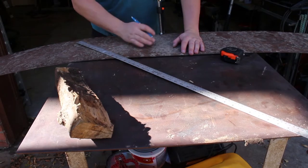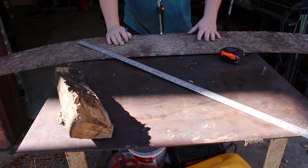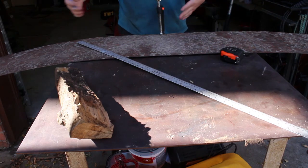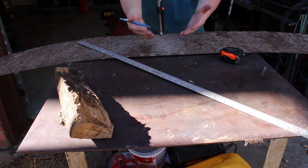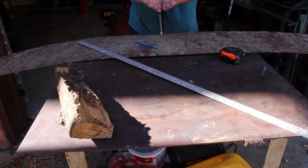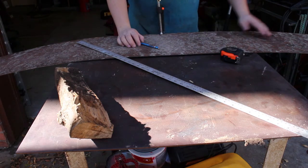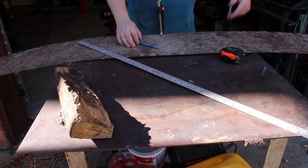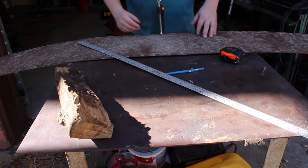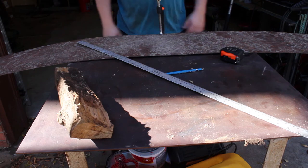I drew up a plan: we're gonna do two 12 by 16 inch pieces for the sides, and then two 12 by 24 inch pieces that are gonna form the V. Basically what you end up with is a fire pit with two flat sides and it all just slips together. I'm gonna get the plasma cutter out, cut out these pieces, then figure out what angle we want and cut in our V's.